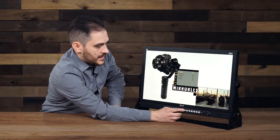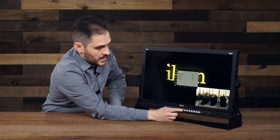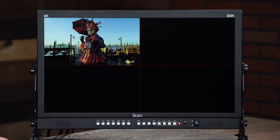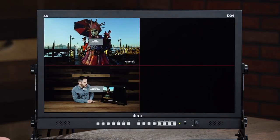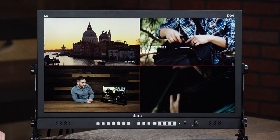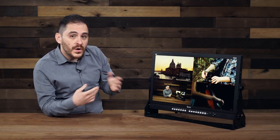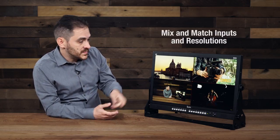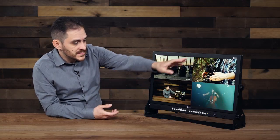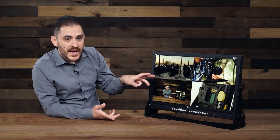I go back into display mode and now I'm going to do 4P, which is going to show me four images at once. As you see here, I now have four images on all four quadrants of my monitor — a 4K image and three HD images. They are all different inputs; you can mix and match all the inputs that you want. So I've got my HDMI 2.0 4K, HDMI 1080p, another HDMI 1080p, and maybe even an SDI. I can also mix in a VGA or a DVI.